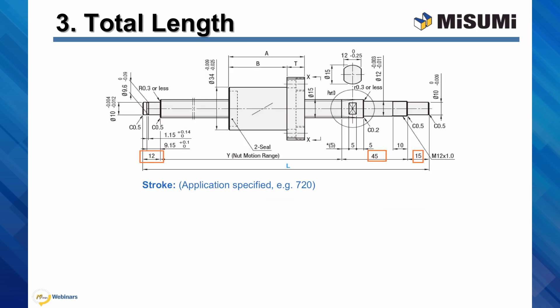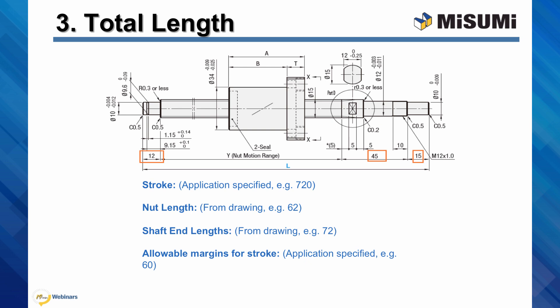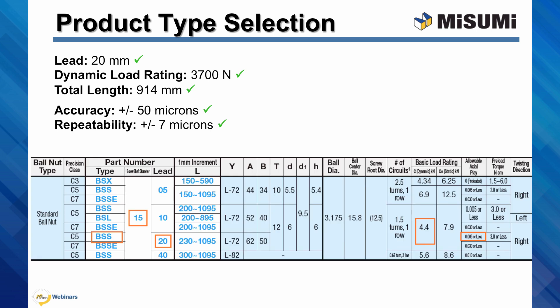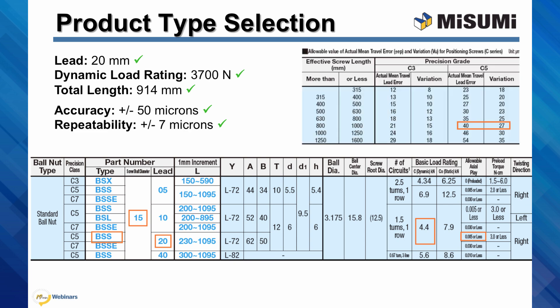In the last step, calculate the total length. It is not simply the stroke — it also includes the length of the ball screw nut, shaft end lengths, and an allowable margin of travel at either end of the stroke. Be sure to review the catalog drawings to determine the total length you need. Accounting for all of these parameters, our example would need a minimum of 914mm. At this point, you should have all information needed: the lead, dynamic load rating, total length of the shaft, and the accuracy and repeatability for the application. Browsing the Misumi catalog, the BSS product type meets or exceeds all of the requirements. Checking the accuracy of the C5 class ball screw, it falls well within the requirements of 50 micron accuracy.